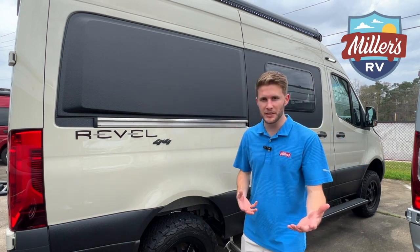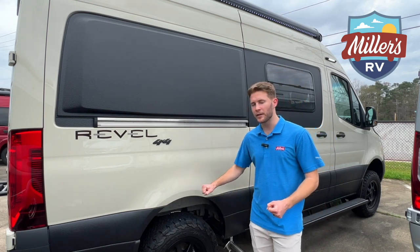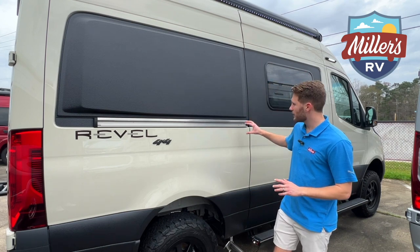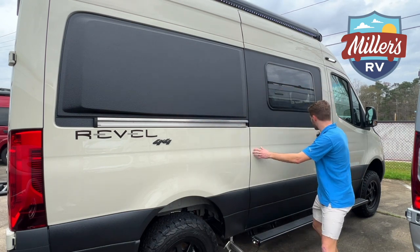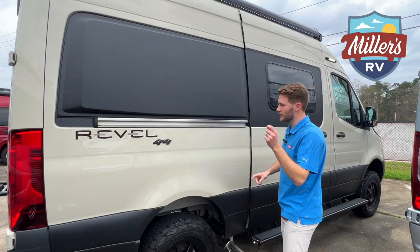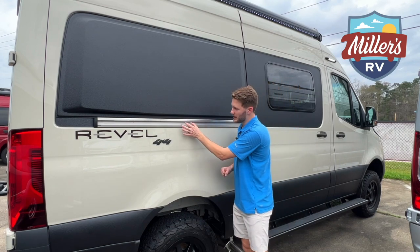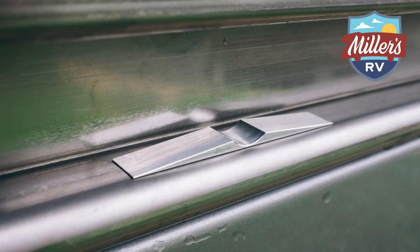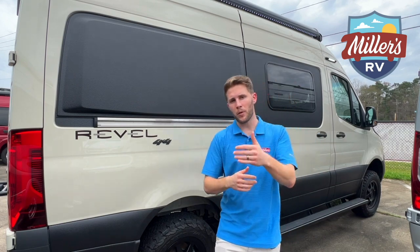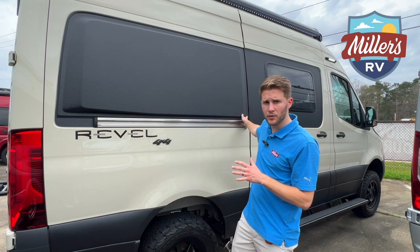I mentioned on previous videos I'm a Jeep guy, so I love mods. I just love vehicles that I can do things to and make my own. This Rebel is right up your alley if you're somebody who likes to customize cars or Jeeps. I've got a number of customers who like to mod even the way the door opens — it only stops when it's all the way open. They make an attachment that goes in right here and basically makes it where you don't have to open your door all the way — you can set it wherever you want, which is really useful because this is a heavy door, there's no doubt about it.